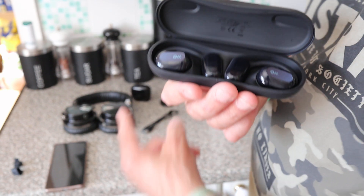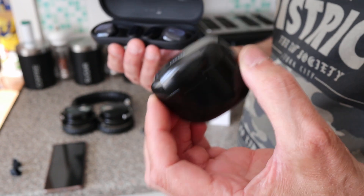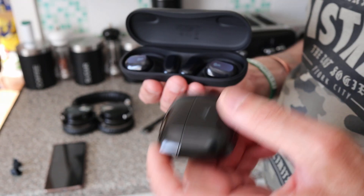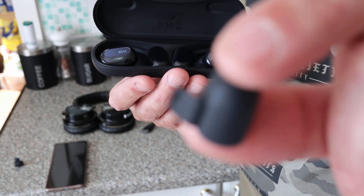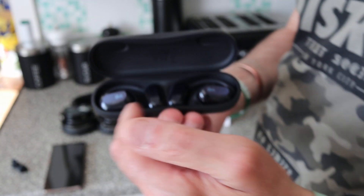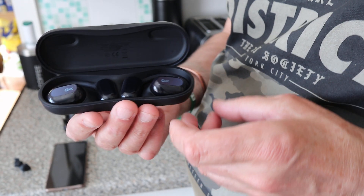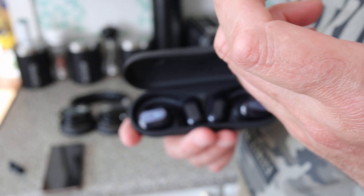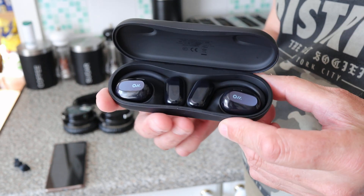The battery life is great — I've charged these once in a week using them every single day. The comfort is also a big selling point: they don't feel like anything is squeezing or pushing in, and I could wear them all day. For an exercise bike they'd be fine; for yoga or moving around you might knock them off, but that's probably true of any earphones.